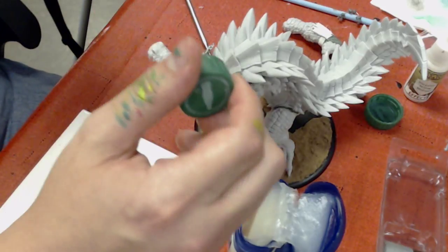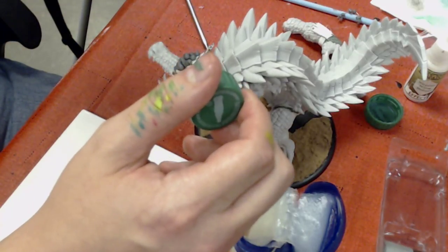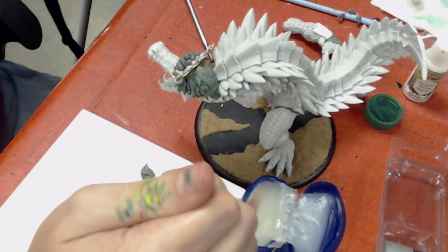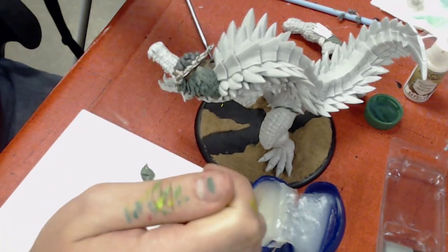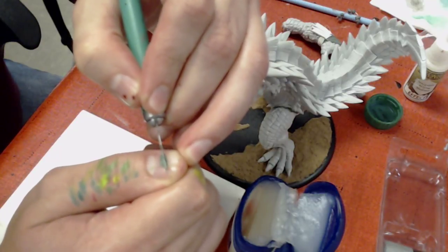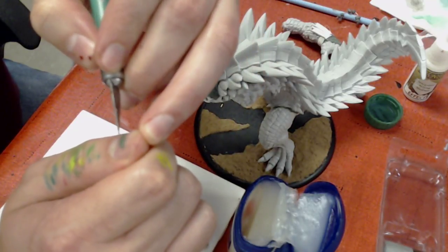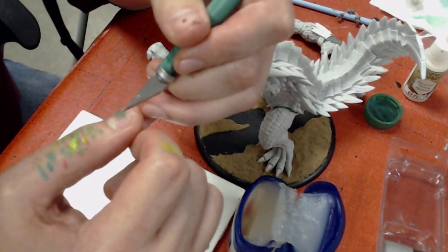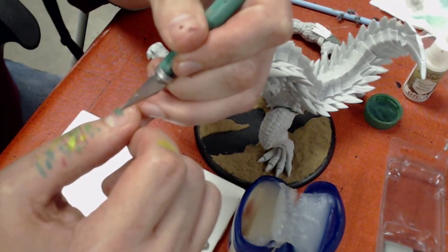Also, don't forget when you have something green stuffed on your thumb — especially when you're drinking or eating — you don't want to accidentally eat green stuff. I don't think that's good for you. I'm not a doctor, though. If we have a doctor, let me know.